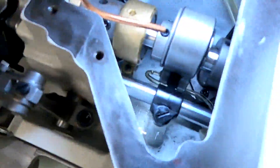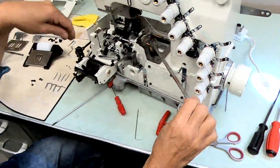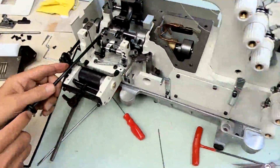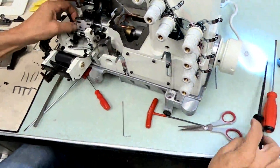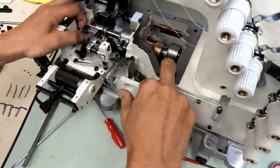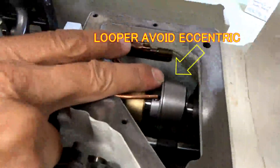Don't loosen that stopper screw — you basically never adjust your looper distance from there. Instead, go inside here to the seven millimeter hexagon screw, loosen it, and now the whole shaft moves back and forth without losing your left-to-right adjustment. If you loosen it from the stopper, your spring and stopper will slip out. Any time you adjust this looper rocker front to back, go inside under the reservoir cover and move it from there. That is also connected to your looper avoid eccentric, which we'll talk about as we go through the timing.